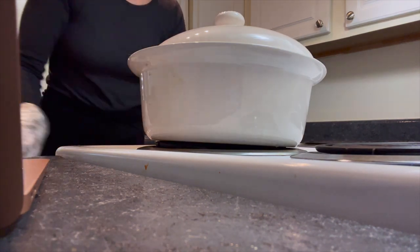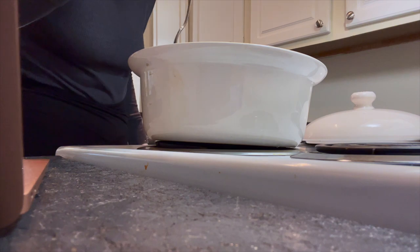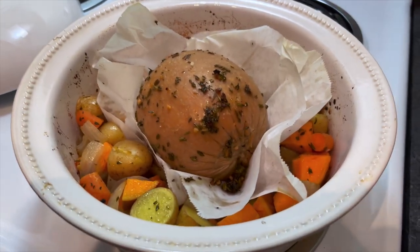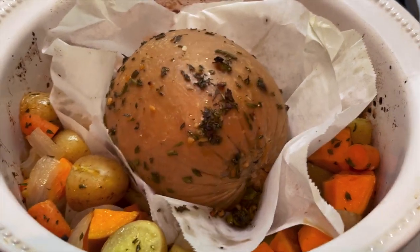After one hour you're gonna want to check for doneness. I didn't have a thermometer to check the internal temperature, but I just got the feeling it was done. However, the recipe calls for cooking it for an additional 20 minutes with the baste on top.